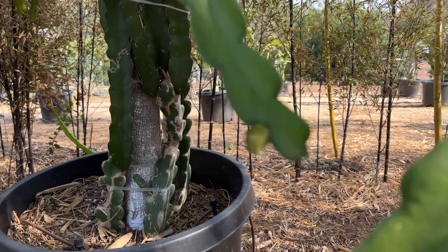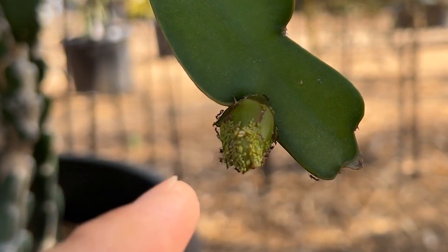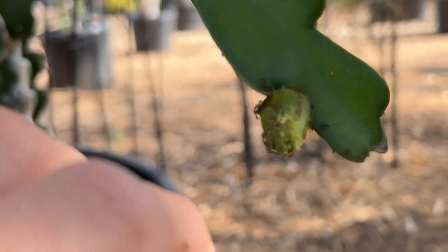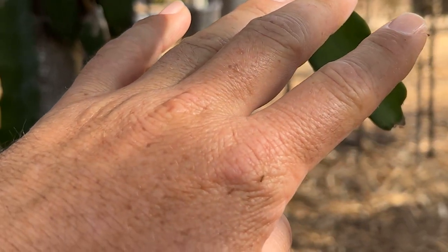I believe that if it gets bad enough, some of the flower buds could abort — maybe something like this. If I don't treat it, you can see all of the aphids on there, quite a heavy amount. And look at all the ants on my fingers and hands too. You can see the ants are just going crazy.